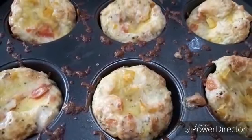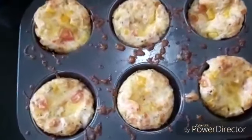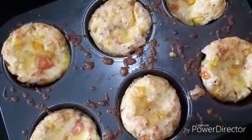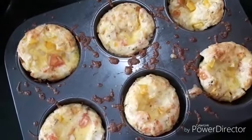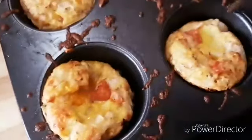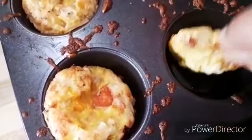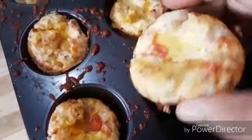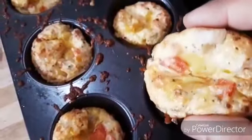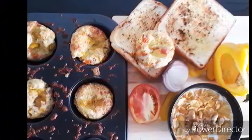These muffins are completely ready now — you can see how well they have risen. A very simple recipe ready within no time, and it's very healthy for the kids as well. This is a non-stick muffin tray and they come out very well. If you don't have one, make sure to grease it very properly, otherwise it might stick to the bottom. The texture is very spongy and light and it smells delicious. I served it with some toast and a bowl of cereal.